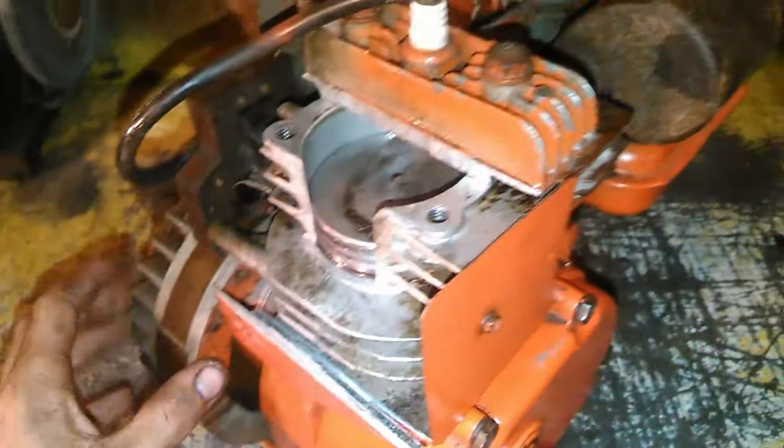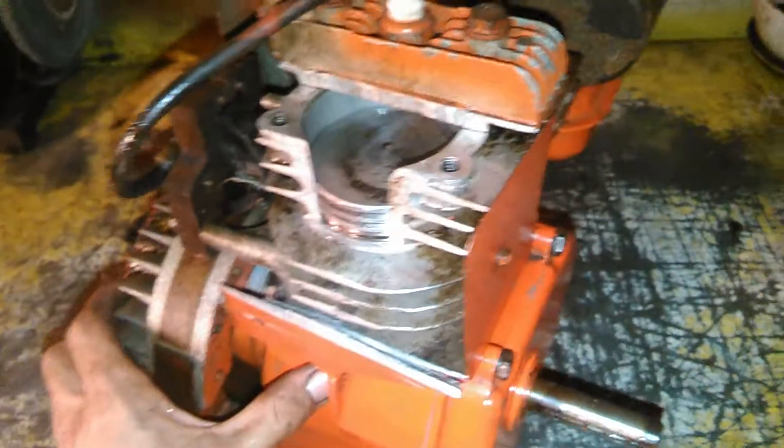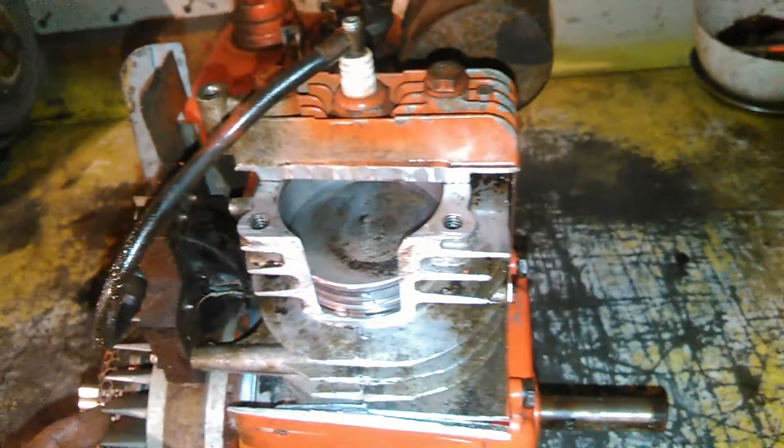Thanks to Dave for the engine itself — he gave me this engine to use for parts or whatever, and this is what I did to it. Thanks Dave.